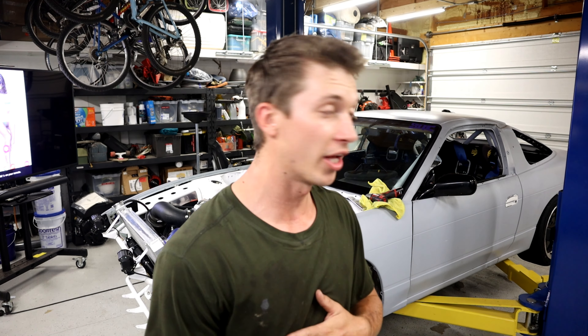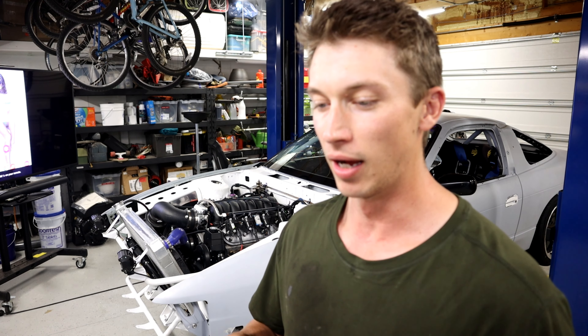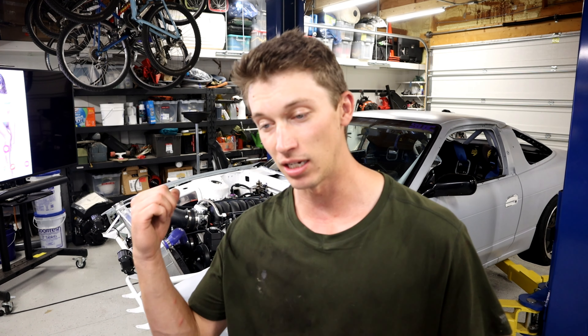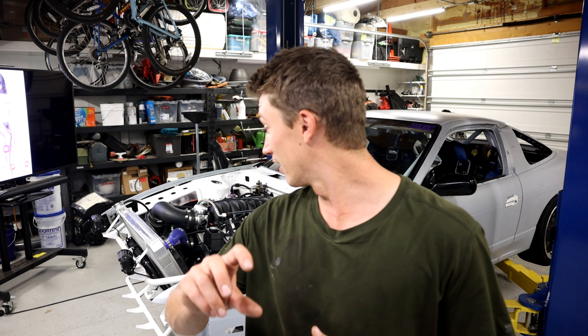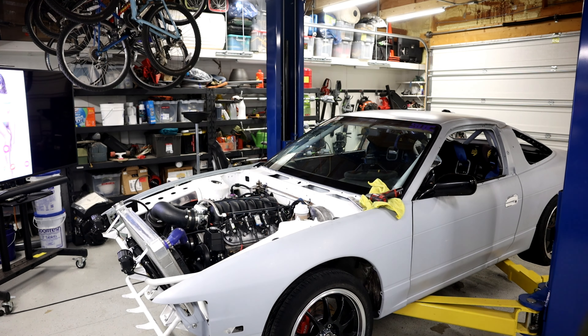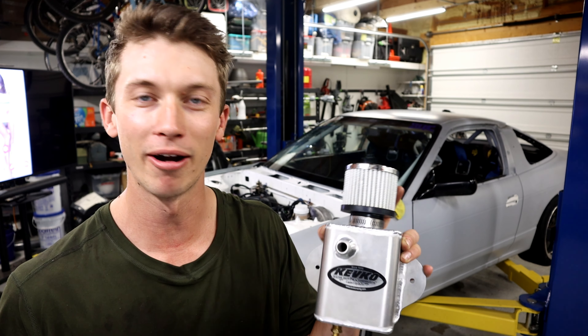So we're going to move on to another huge issue this car has been having — oiling. Every time I take it to the track we almost burn it down to the ground due to oil coming out of different orifices. I had the original dipstick from the truck, then a second dipstick from the swap pan. The conversion oil pan was leaking as well, and the fill cap was leaking, and it all gets oil on the headers and tries to burn things down. So we are putting on a proper breather since it just kind of comes out the bottom of the car right now because I didn't have one.